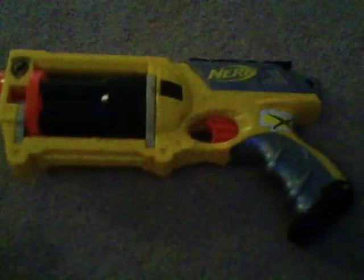Good things about this gun: it's not too big, and it's a revolver. I like revolvers because you can simply just cock it and shoot, instead of having to put a dart in a slot and then cock it and shoot it. And whenever you press the trigger, it spins.